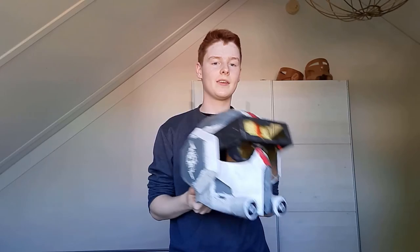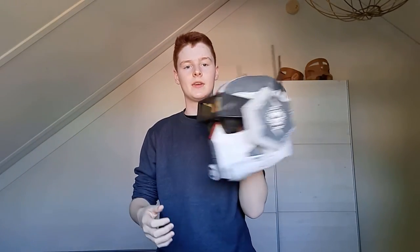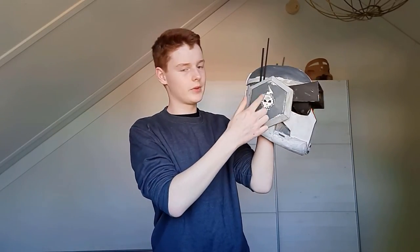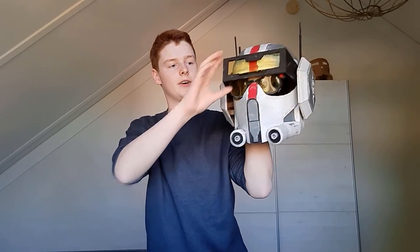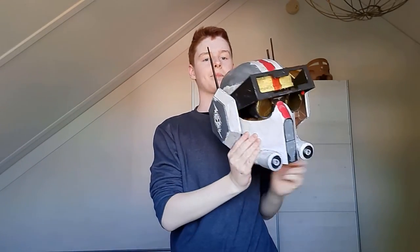Thank you so much for watching this video, I really hope you enjoyed it. If you did, please like and subscribe and leave a comment below with a suggestion for what I should make next. I think this helmet came out looking really good — especially the weathering, the emblems on the side with the skulls, and the heads-up display that can actually move.